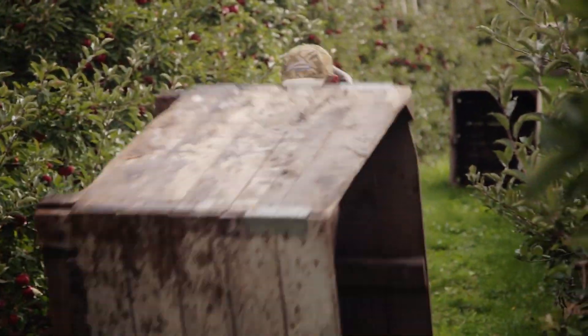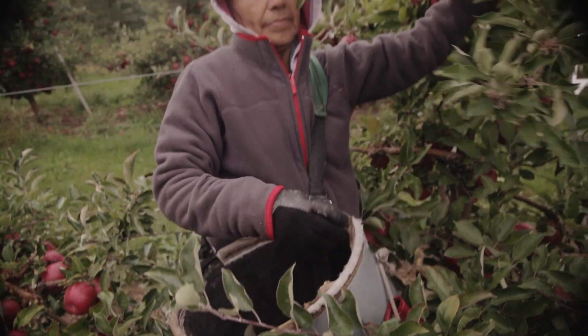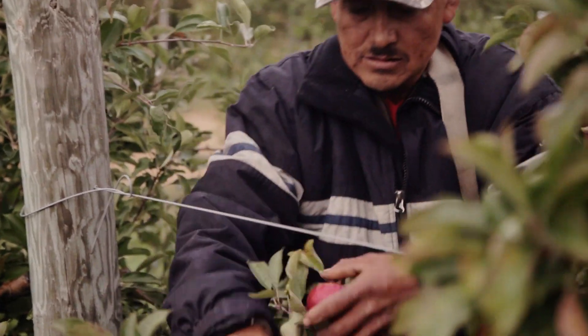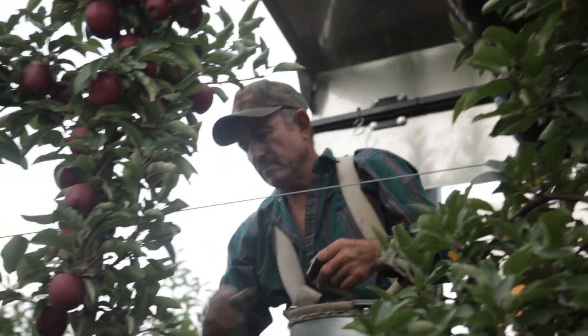The real key to this whole thing is we're making the job much safer and less fatiguing. As an orchard is harvested, we come through and pick everything that we can on the ground, and then we come through with this harvest assist machine and pick the tops.